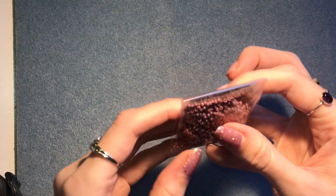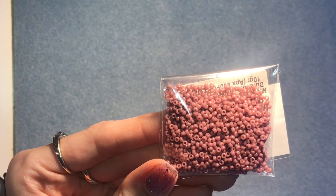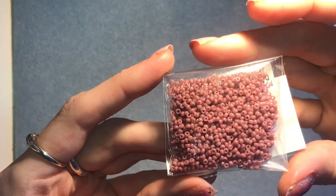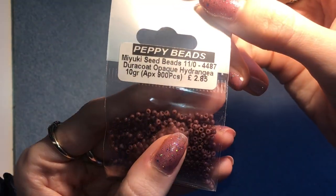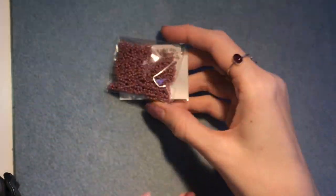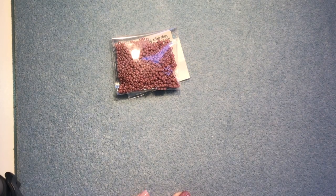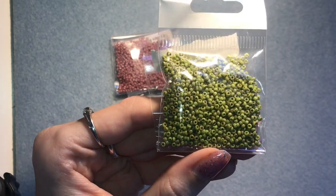To make one of these raspberries you're going to need the color that you want your berry to be. They need to be size 11 or size 8 — I'm going to be showing you using size 11 today. This is opaque hydrangea; I'm showing you with an opaque bead because it's a bit easier to see on camera. You'll also need a second color in the same size in green.